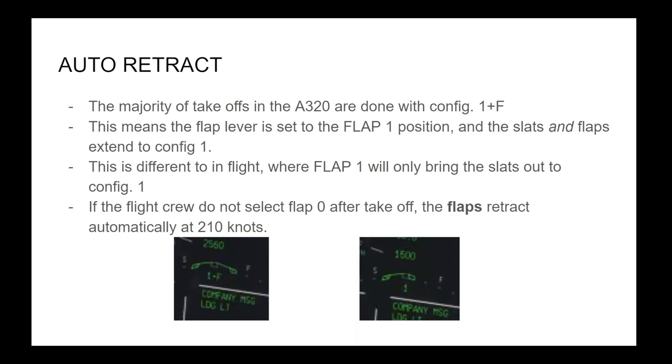The majority of takeoffs in the A320 are done with Config 1 plus F. This means the flap lever is set to the flap 1 position, and the slats and flaps extend to Config 1. This is different to in-flight, where flap 1 will only bring the slats out to Config 1. If the flight crew do not select flap 0 after takeoff, the flaps retract automatically at 210 knots.